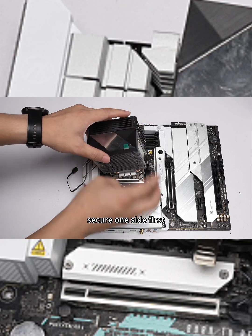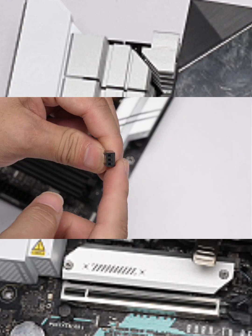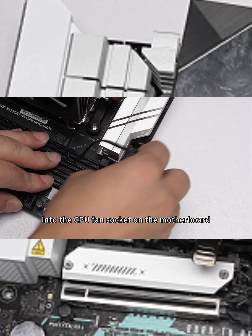Secure one side first, then press down the heatsink to secure the clip on the other side. Plug the heatsink's 3-pin power cable into the CPU fan socket on the motherboard.